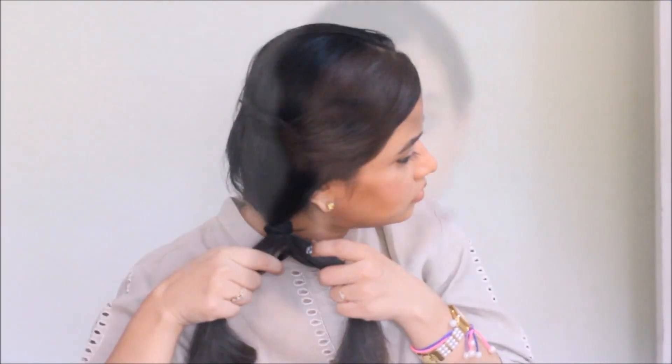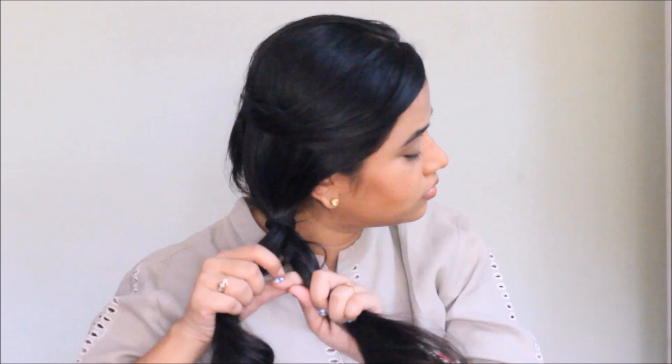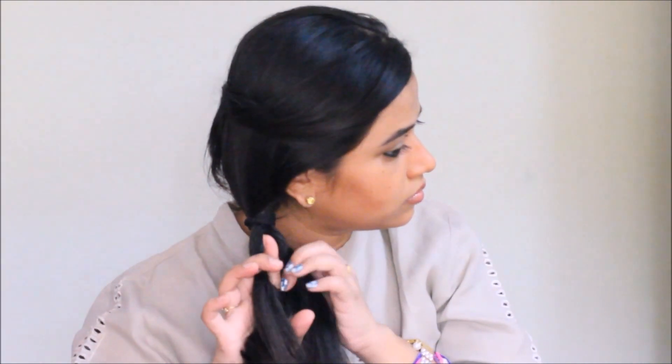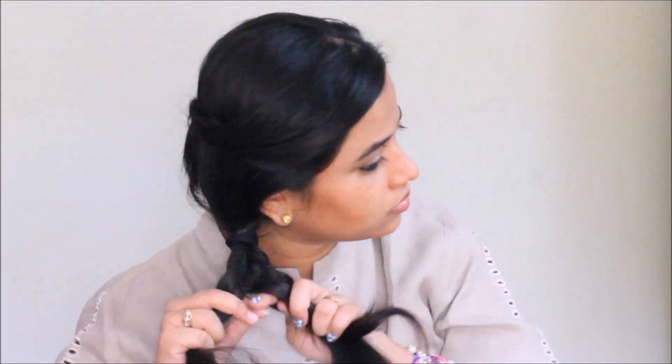Now I'm going to tie a ponytail and secure my hair with an elastic band. Then I'm going to divide my hair into two sections — I'm going to call it the left section and the right section.